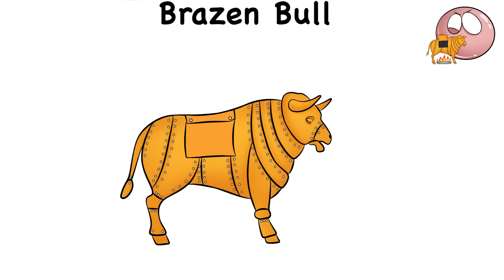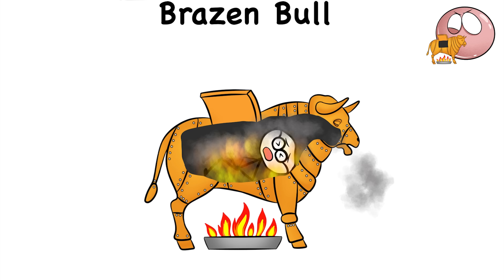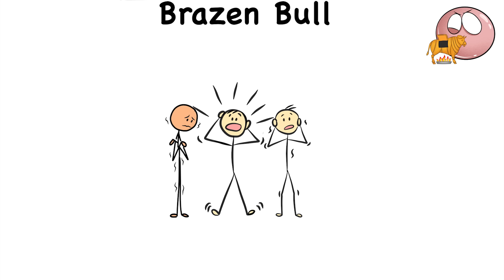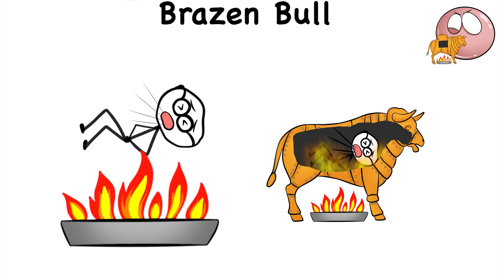But the worst part of it all is that the brazen bull was designed in such a way that it had a system of tubes that caused the victim's screams to sound like the bellowing of a bull. So as the brazen bull cooks the screaming victim inside, it creates a horrific sound that's music to the ears of a twisted man. It's torture to the public as well, especially when they know that the bull's bellowing is the screaming of a man who can't do anything while he's getting cooked alive.